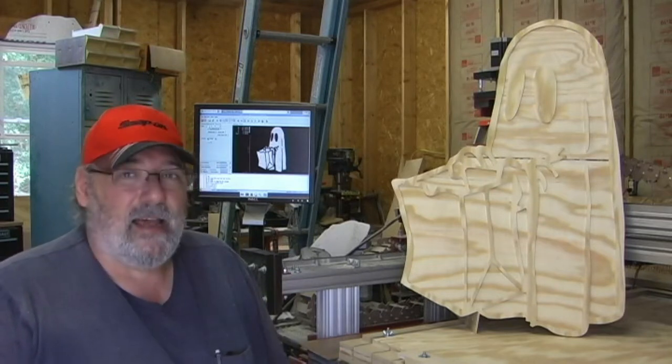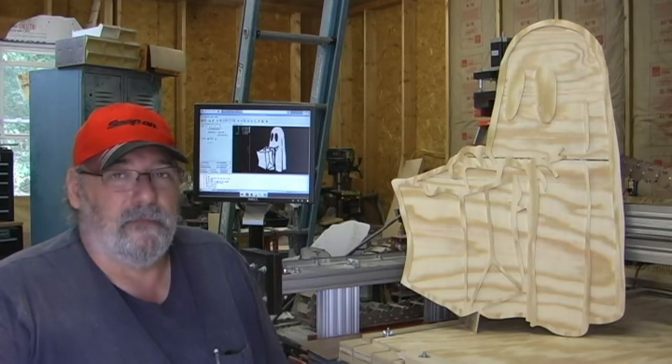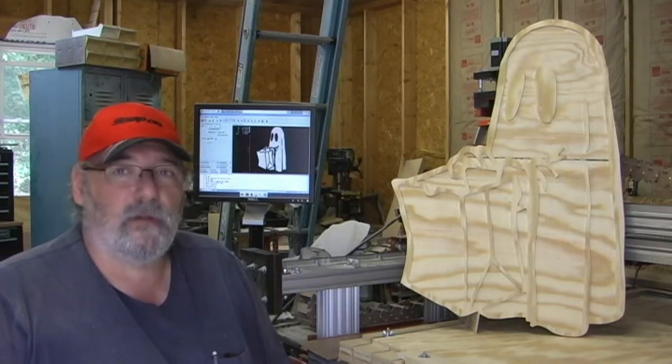I thought I'd do something just a little bit different today. I'd like to extend a huge thanks to CNC Nuts, a great channel. If you're into CNC wood carving and that sort of stuff, it's definitely worth a visit.